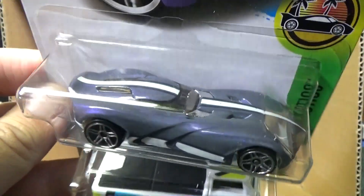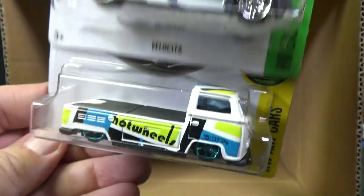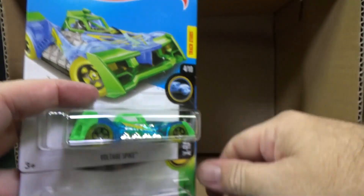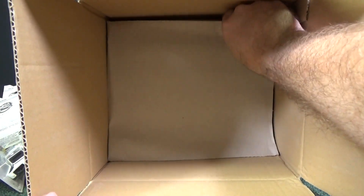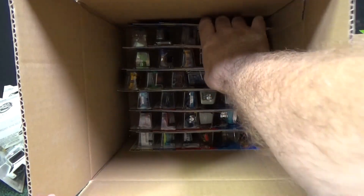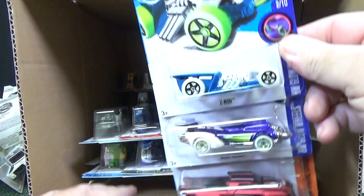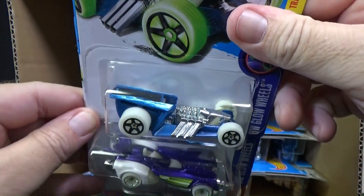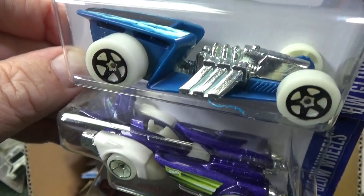Velocita. Here we have the Volkswagen T2 pickup. I'm pretty sure that's the color that was in the last case assortment. I didn't see a basic treasure hunt or a super treasure hunt. There's Z-Rod. A little bit of plastic shaving in the package right there.